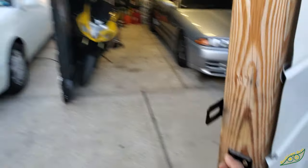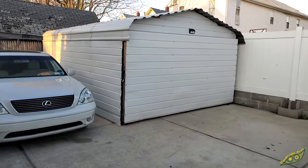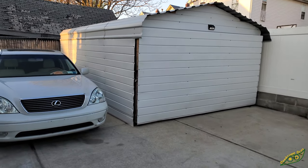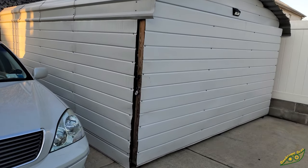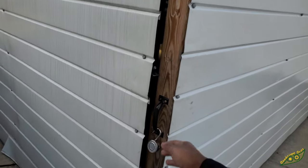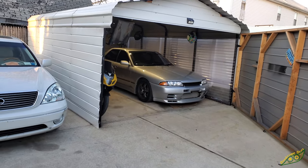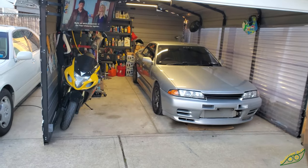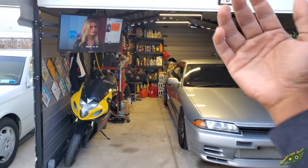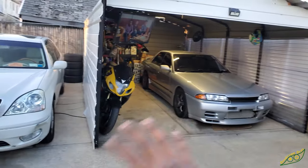I'm just going to close this up real quick to show you guys it's functional — it works great. I've had this for about a year and four months. I started this project back in December 2018; it's now April 7th, 2020. I open this thing up at least twice every day to get my car out and put it back in. The space in here is great — 12 feet wide, 20 feet deep, more than enough to hold a car, motorcycle, all my tools and fluids and stuff back there. I wish I had more space, like a three car garage.